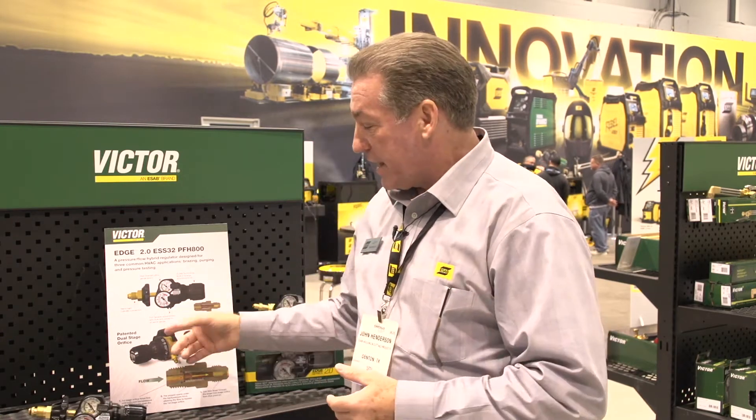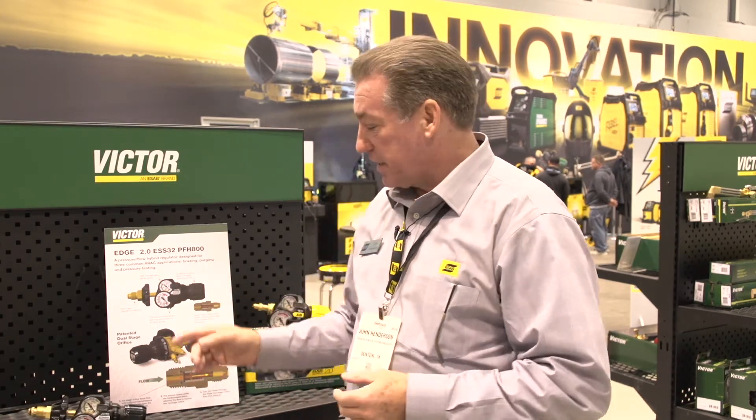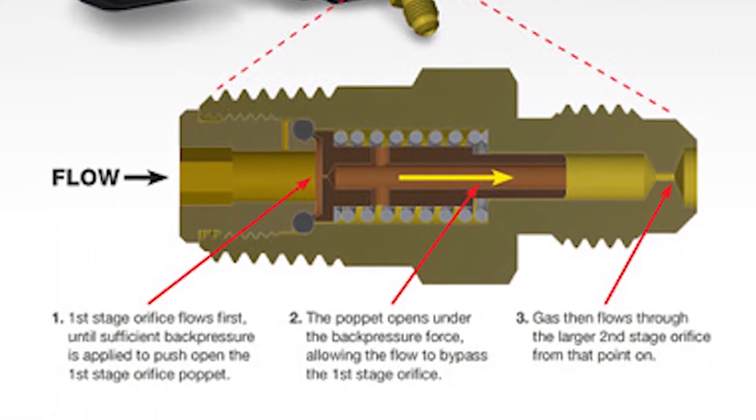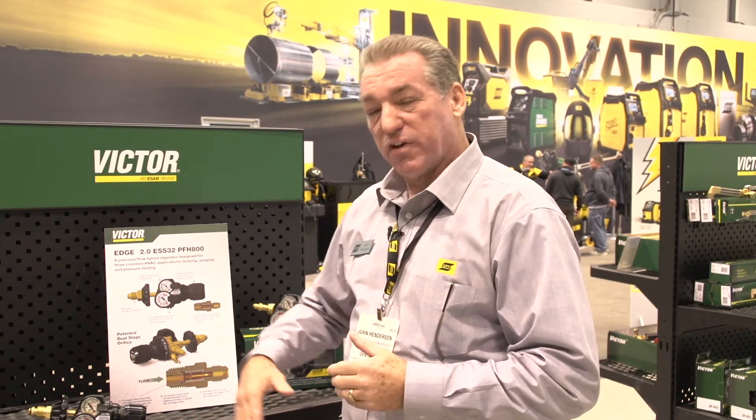So how did we do that? It's the design work that our engineers did with a patented dual-stage orifice that gives us the ability to have low-pressure brazing, moderate-pressure purging, and then high-pressure testing, from about 200 psi all the way up to 800 psi. One device covers the entire range of things that you would need for your nitrogen HVAC work.